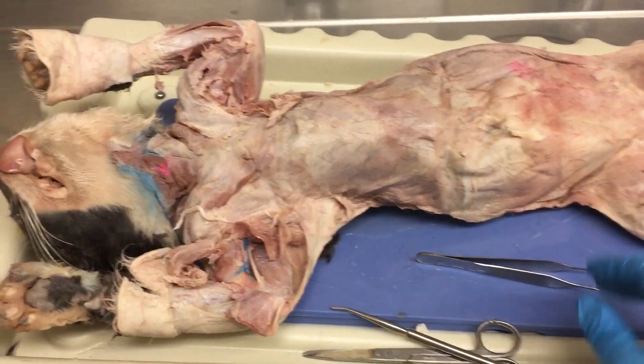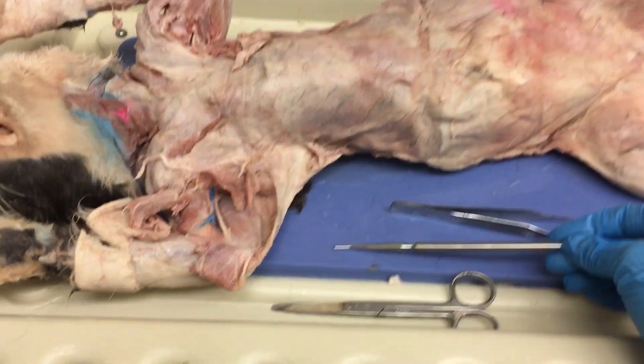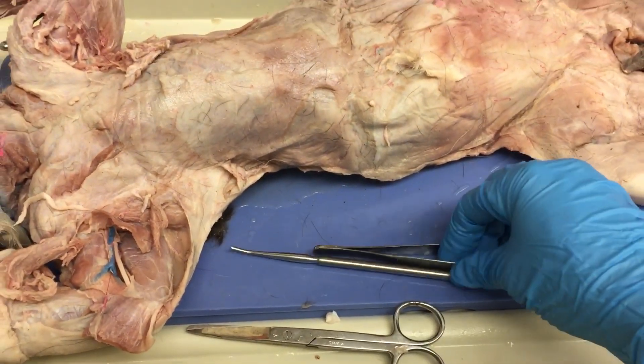Good morning guys. Today we're going to be working on our cat dissections, the first of many. The tools you're going to be using are your dissection pans, a pair of scissors, and some probes and forceps.